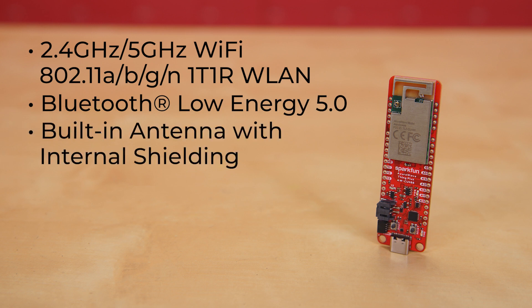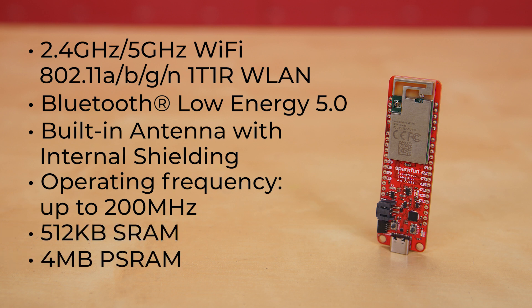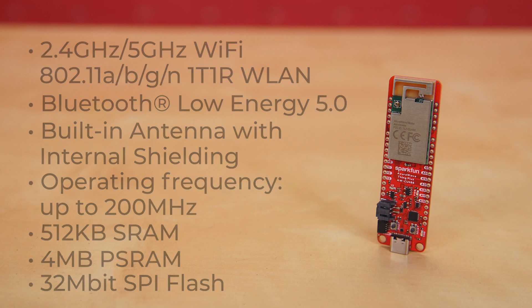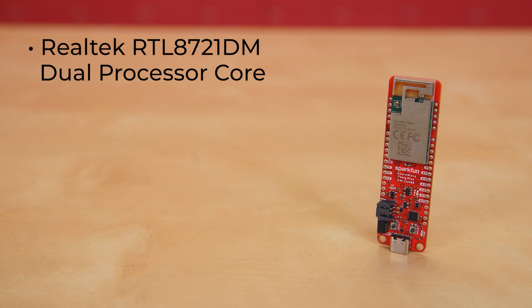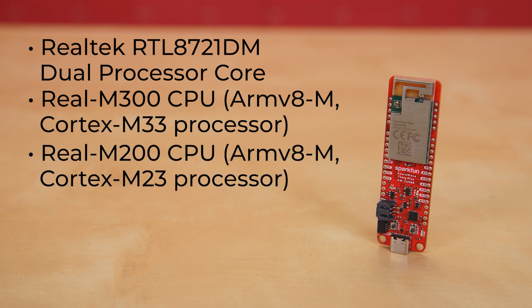It features a built-in antenna with internal shielding, and offers up to 200 megahertz operating frequency with 512K of SRAM, 4 megabytes of PSRAM, and 32 megabits of SPI flash. It also contains the Realtek RTL8721DM dual processor core with both the Real-M300 CPU — an ARM v8M Cortex-M33 processor — and the Real-M200 CPU — an ARM v8M Cortex-M23 processor.